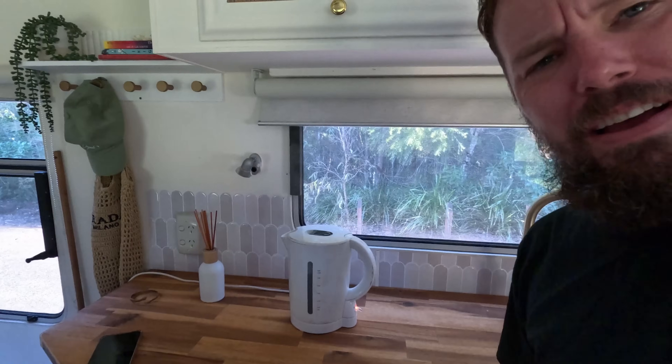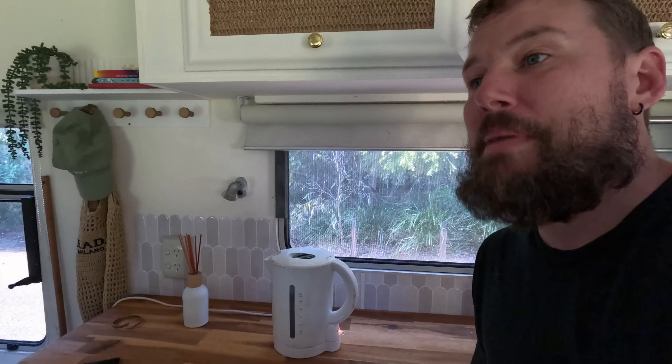I've never watched a kettle boil before — I just sat there waiting for it. That's a long time. Well, that was full to the maximum brim.